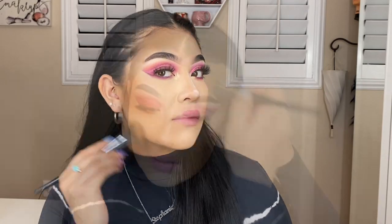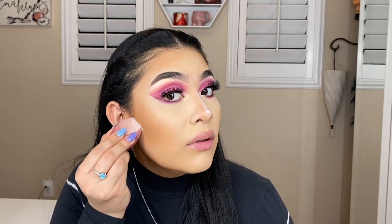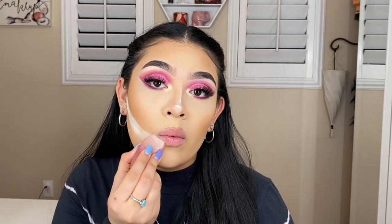Now that both eyes are done, I'm going ahead and getting into some bronzer to finish up this face. I'm going to be using the Becky G x ColourPop bronzer in the shade 310 — I've been really going to this one recently, we love that. Going ahead and bronzing up the face, then cutting my contour, and we're going to let this bake.